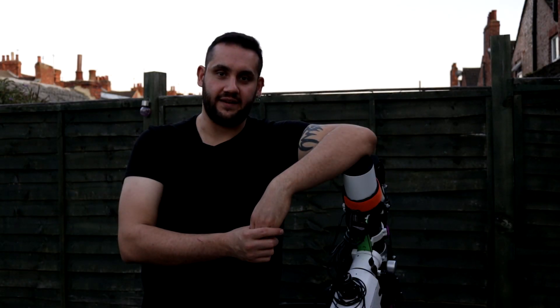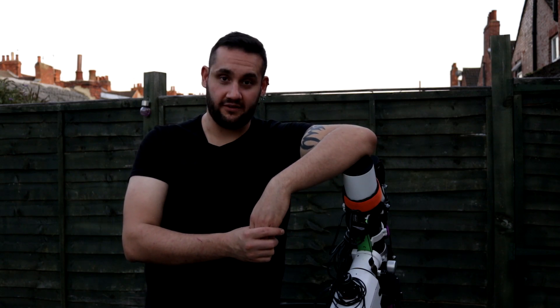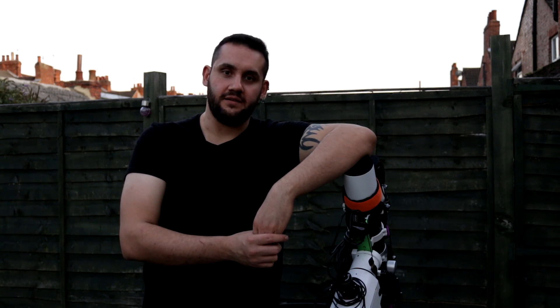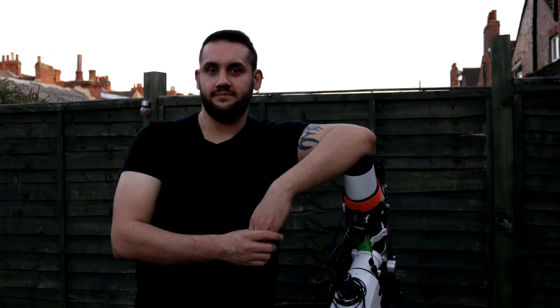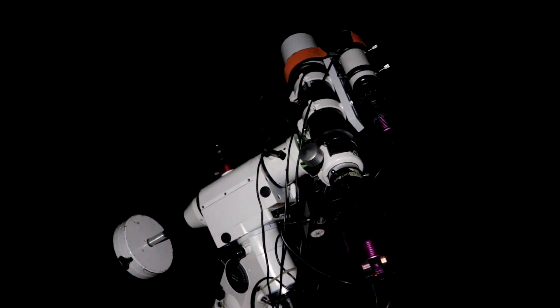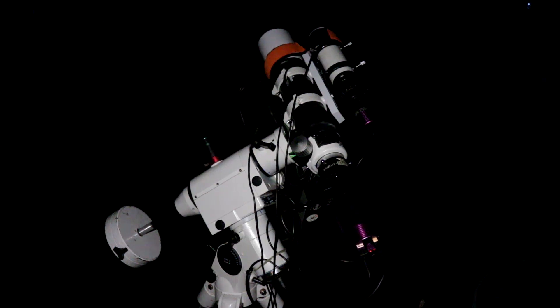It's begun to get a bit dusky now, so I'm going to get this going through its flat frames, and then probably some dark frames while I wait for it to go dark. I'll figure out what to shoot as we go along. It's half past eight, it's barely dark, and I'm already imaging. The setup was quite easy today. I'm on the Soul Nebula at the moment, using the oxygen-3 filter.